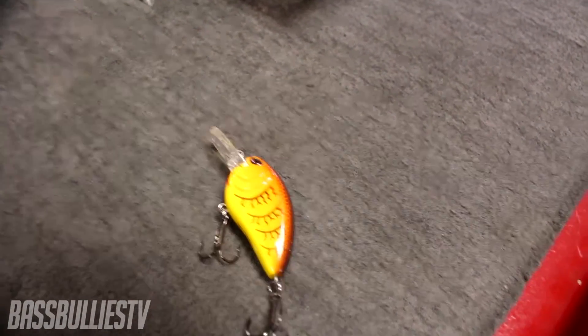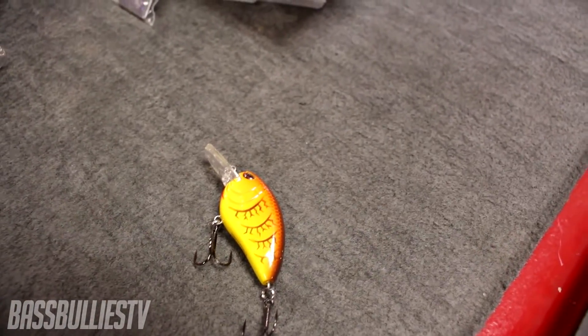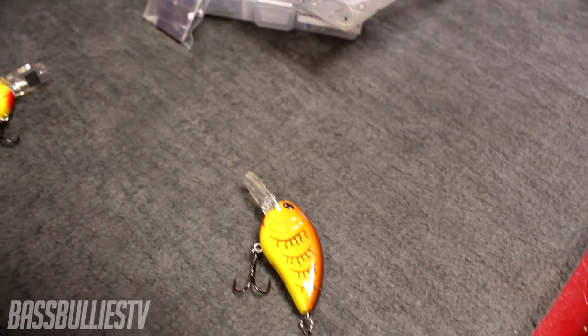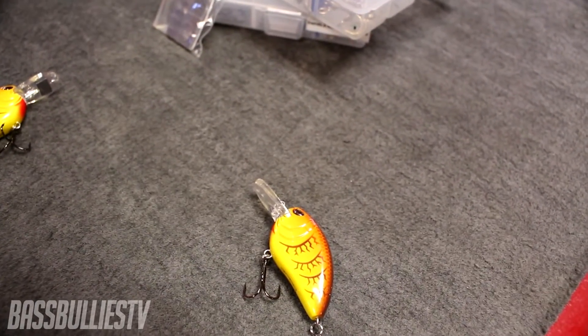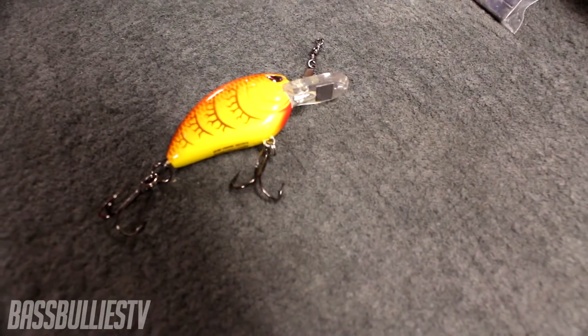Some of the things I can do to this crankbait — or any other crankbait — to make it go deeper, shallower, or anything else: improve hookup ratio, improve landing ratio. I have most of that done to this one right here. As you can see, it looks a little different.